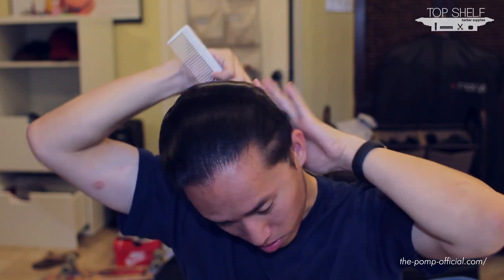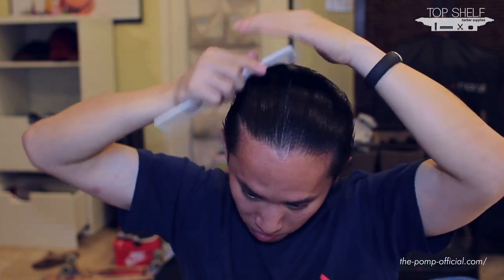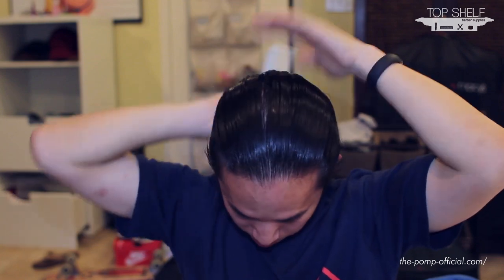You can also see Steadfast is really easy to comb through — not a problem at all. With some of the other pomades I recently reviewed, it was actually a difficult situation where I would literally have to pull on my hair, and I actually broke many hairs yesterday working with those other pomades. With Steadfast, no issues. I'll slick my hair back and be right back.